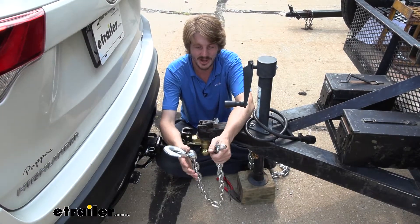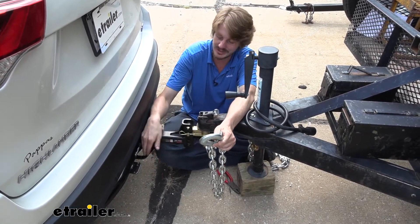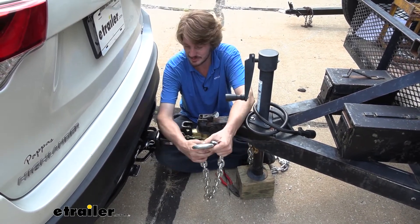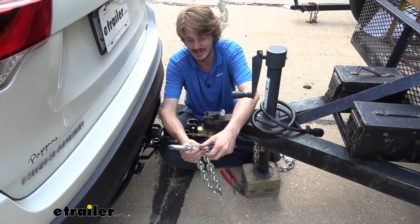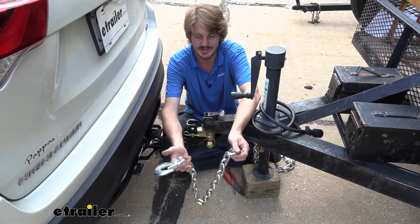So now we can go ahead and get this installed. I've got the trailer hooked up so I can determine how much length I really need to hook to my trailer, because you may need that full 35 inches, or you may not need all that. In this particular instance, we don't need all of it, so we're going to be choking up on our chain — and that's why I like the clevis attachment, because we can choose kind of any length on here to attach to.